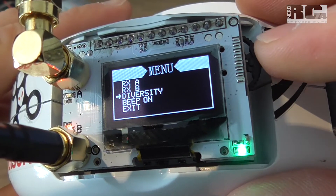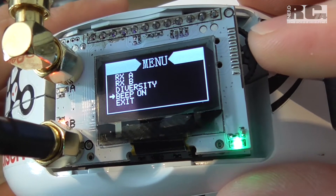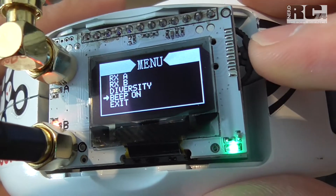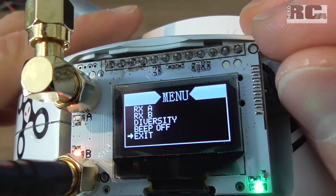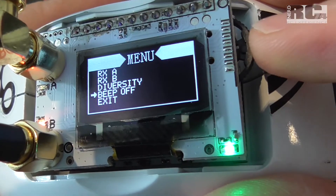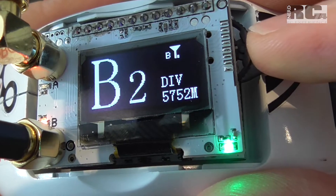If you choose diversity mode, there's a beep you can hear — you can turn it on or off, so it's quiet when you select anything in the menus. And back to exit.